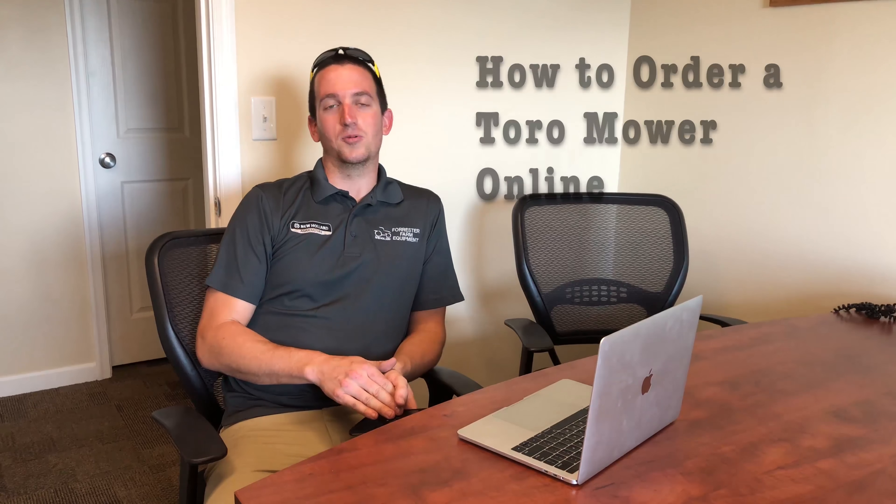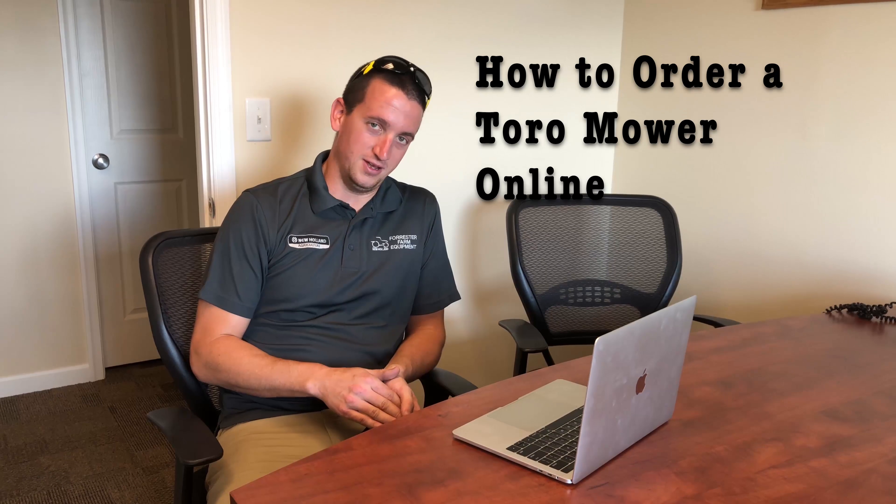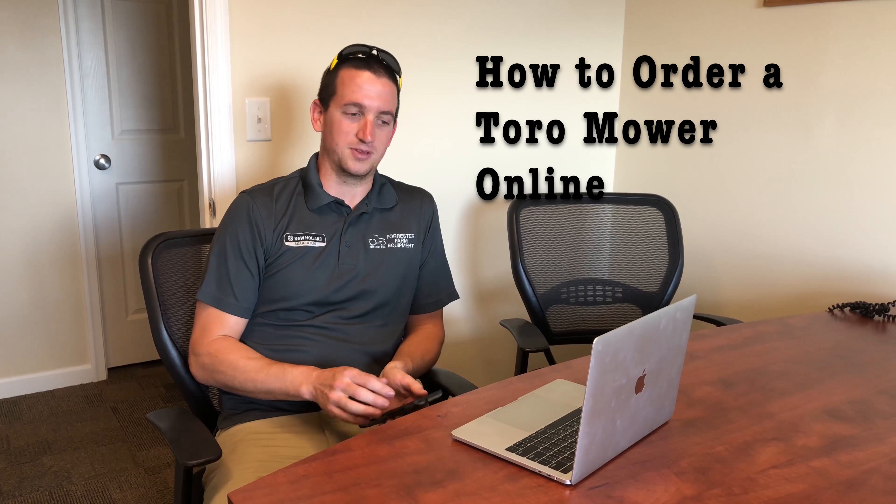Hey guys, Nick here with Forrester Farm Equipment. Today we're going to do a quick tutorial on how to order a Toro mower online. That's the way we're moving in the world with technology.